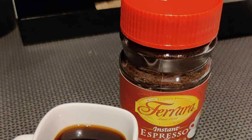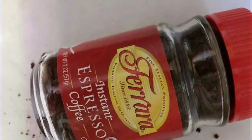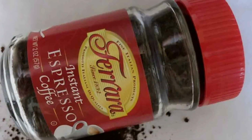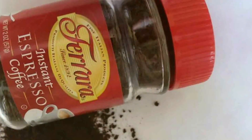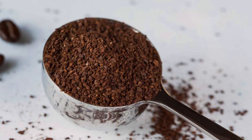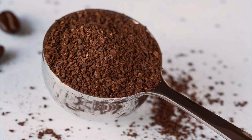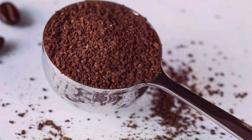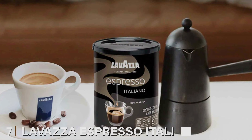Whether you're at home, in the office, or on a camping trip, Ferrara Instant Espresso Coffee provides a quick and convenient caffeine fix without sacrificing taste. The sturdy jar is built to withstand travel and storage, ensuring your coffee stays fresh and flavorful wherever you go. With Ferrara Instant Espresso Coffee, you can enjoy the bold and delicious taste of espresso anytime, anywhere, in an instant.